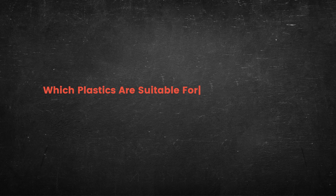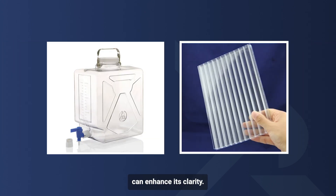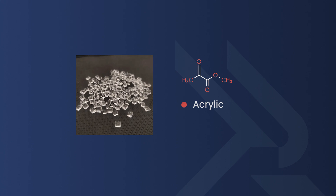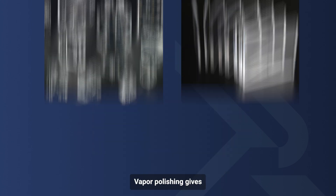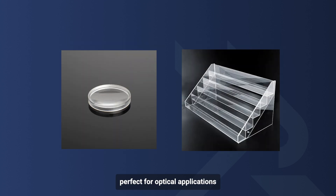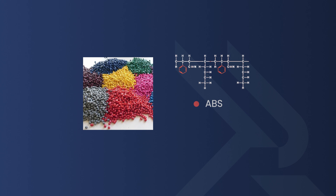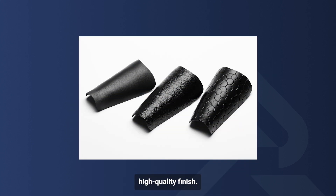Not all plastics are suitable for vapor polishing due to their unique chemical structure. Compatible plastics include: one, polycarbonate (PC), a versatile and often transparent plastic whose clarity is enhanced by vapor polishing; two, acrylic, a lightweight, shatter-resistant, and highly transparent plastic that gets a crystal clear, glossy surface — perfect for optical applications and display items; three, ABS, whose appearance and durability can be enhanced; and four, nylon, which receives a smoother, high-quality finish.